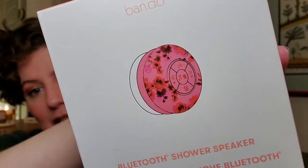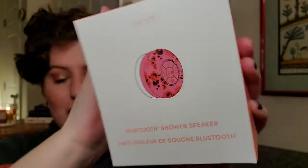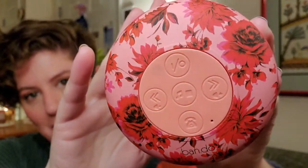The next pink product is a shower product — but this one is actually a speaker. I do remember customizing this. It's the Bandos Bluetooth shower speaker and it is nice in pink with pink roses and other flowers all the way around it. I customized this because I listen to music pretty much constantly while I'm home, even in the shower, but with the bathroom vent on and the shower going it's really hard to hear the music. So I'm excited to see how well this works.